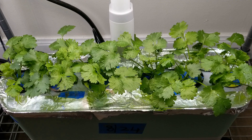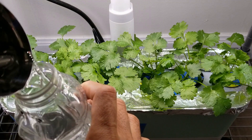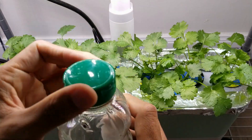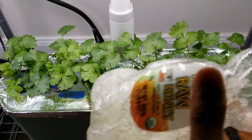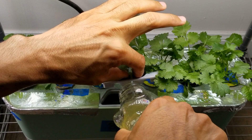It's the same process. I already added 1 teaspoon of MaxiGro dry nutrients into this bottle. Now I am adding water, closing the lid, and shaking it until the solids are dissolved. All the solids are dissolved now. Shaking one last time and pouring into the bowl.